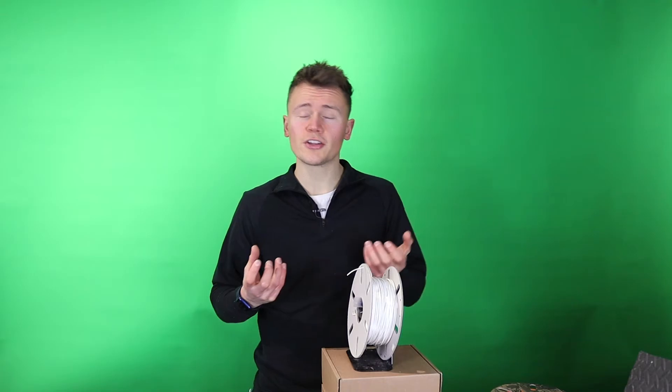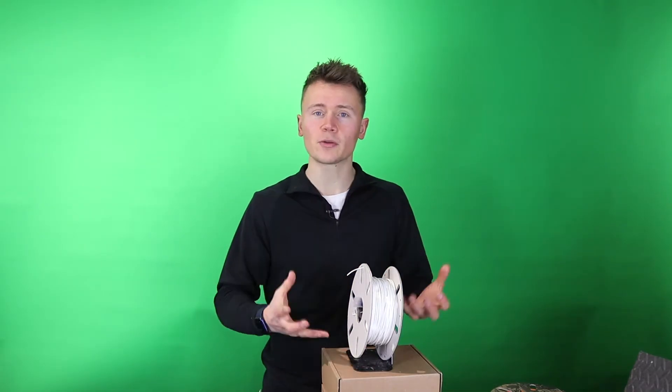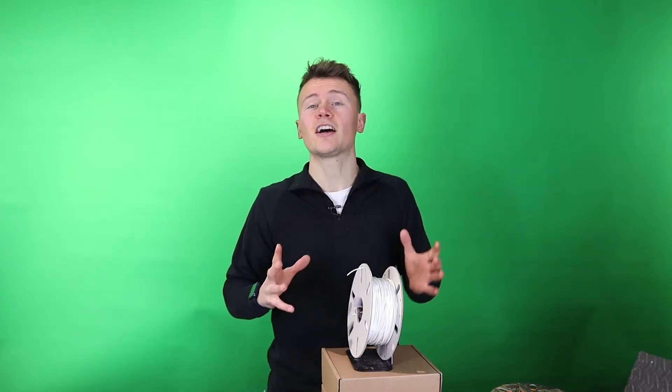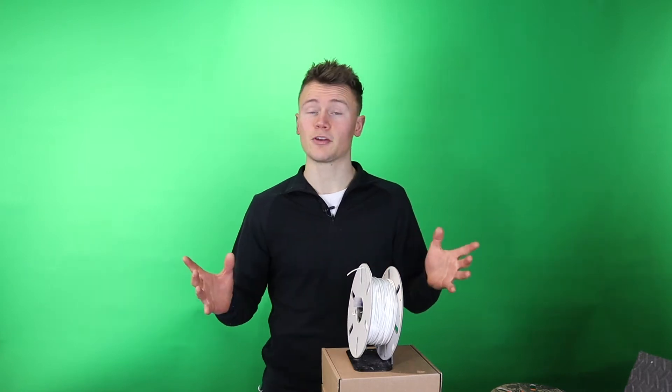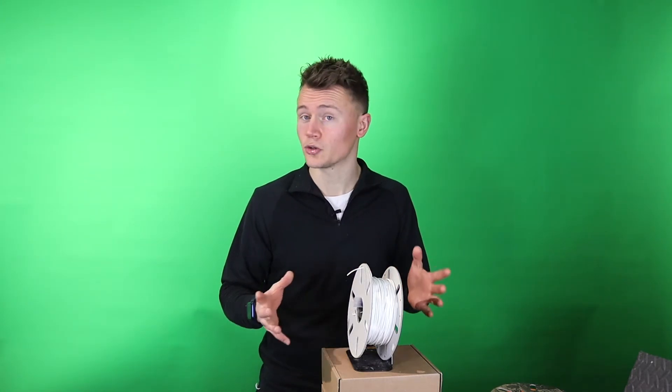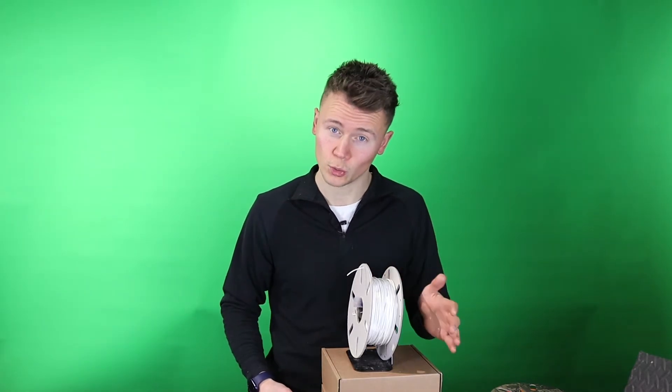Every now and then a tangle can happen. When you're new to printing, the first thing you think is: this must be a faulty roll of filament, there's nothing I could have done to prevent it. But that's where you're wrong — it's very easy to prevent tangles and notice them before you even start.